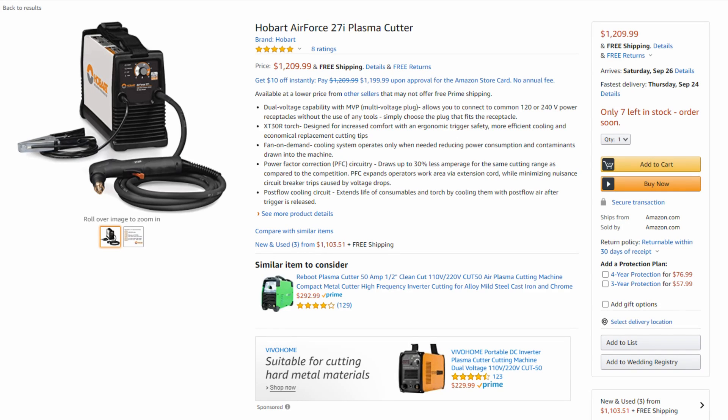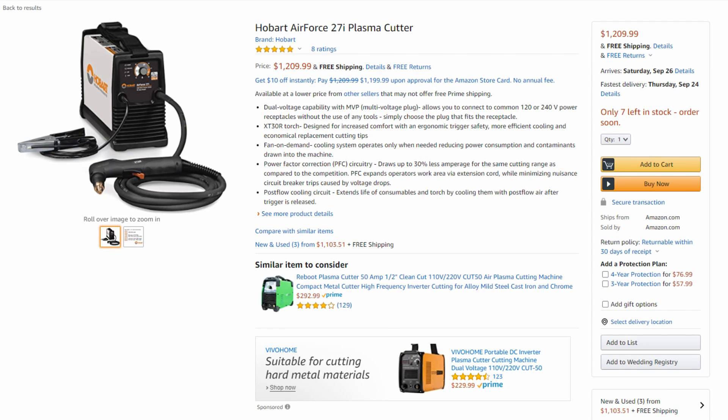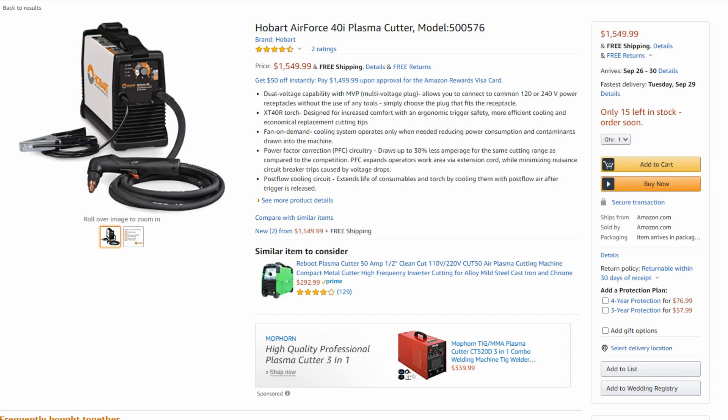Hey folks, what's going on? Hope you guys are having a great day. In today's video, I want to explain the differences between the Hobart Air Force 27i and the Hobart Air Force 40i, two really popular plasma cutters from Hobart. There are a lot of differences between these machines that you won't necessarily see on the surface. All the information in this video is coming from the official Amazon page for the 27i and the 40i, as well as the Hobart website for some of the finer details that aren't listed on the Amazon page.